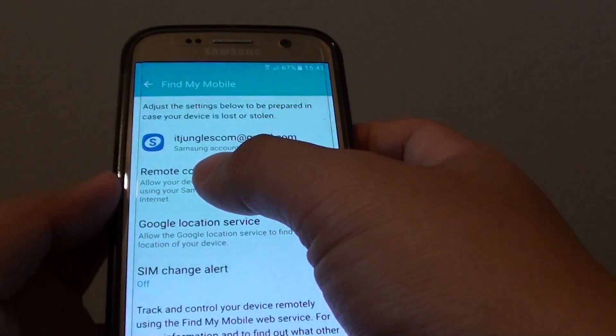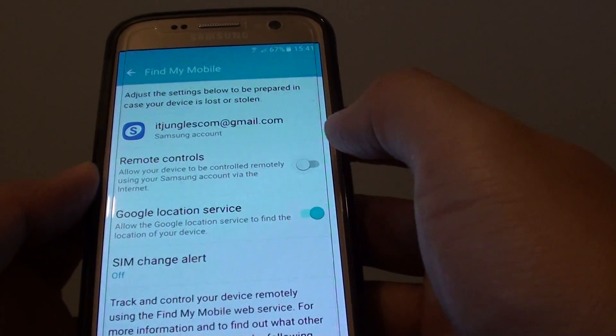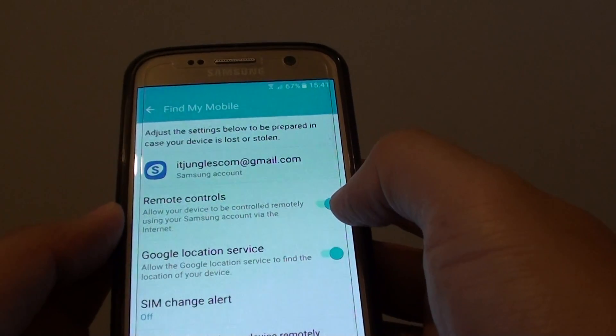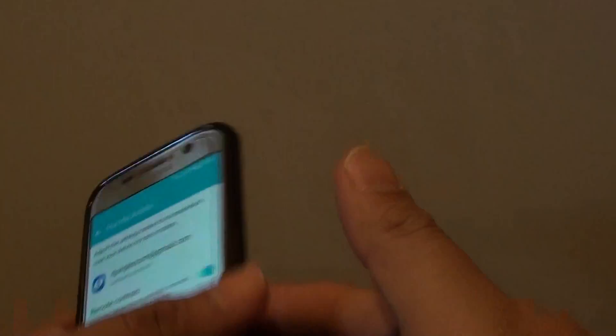Once you have logged in, you can tap on the Remote Control switch to turn it on or off. Once it is turned on, you can go on the internet — from your tablet or whatever device you have — to access the remote features.